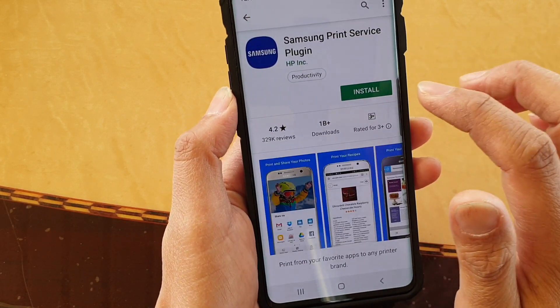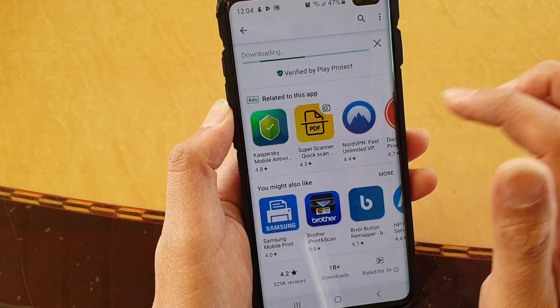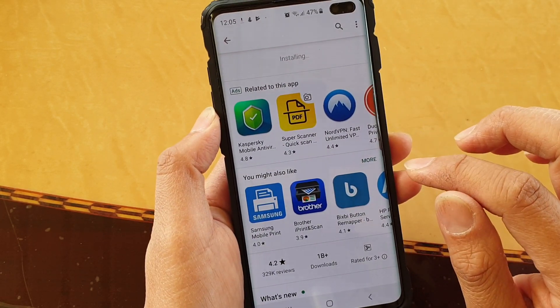Here you can tap on the app that is appropriate for your printer and then install it. For example, tap on Samsung if you have a Samsung printer, then tap on install and it will download and install into your phone. So install the driver on your phone which you can then later connect to your printer.